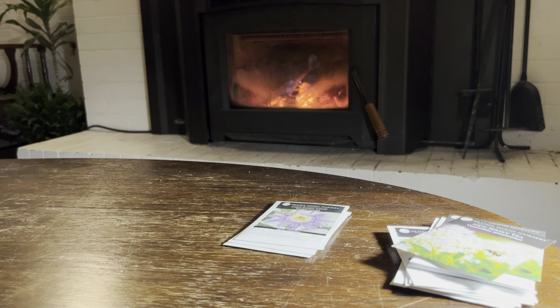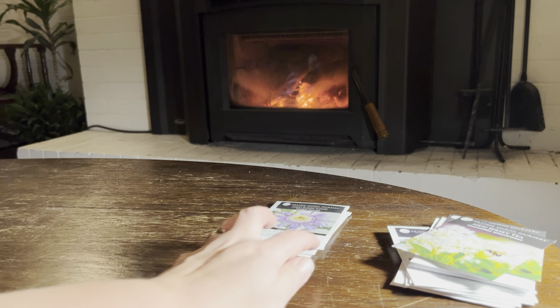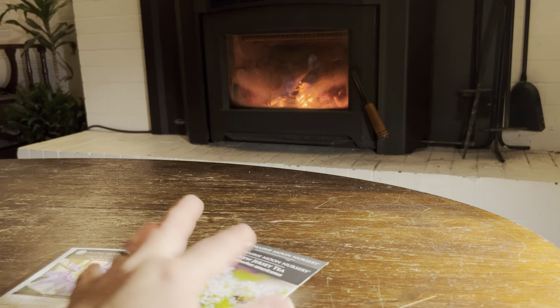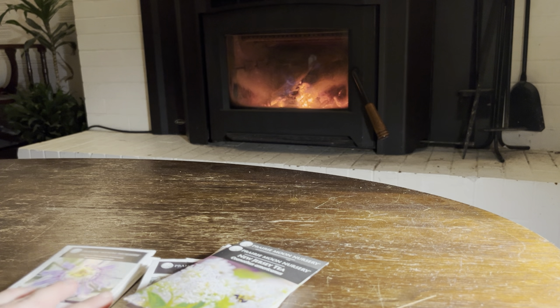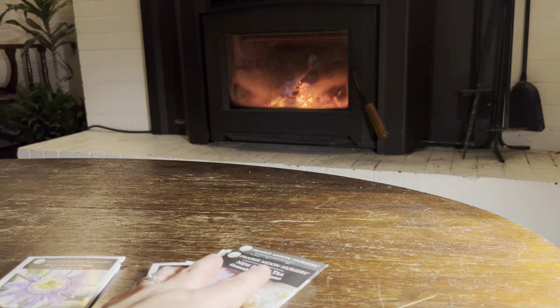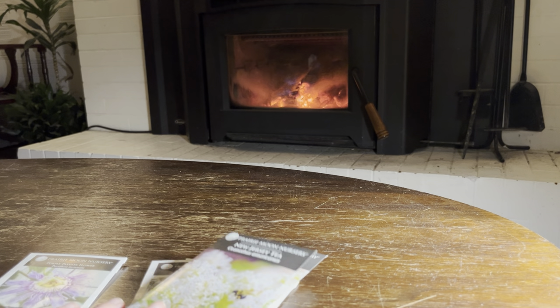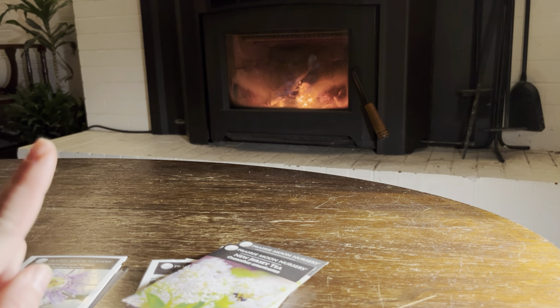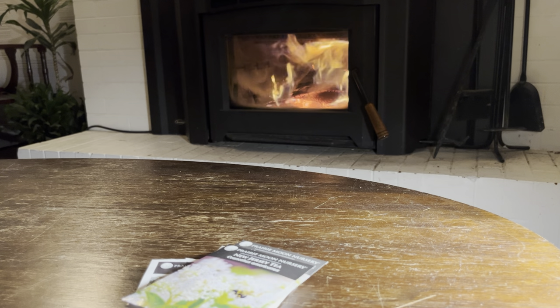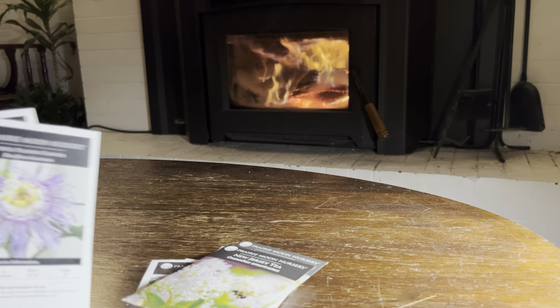So we're down to the end here. Thank you for coming along on this wild ride with me. What we have left are vines and vining plants, and shrubs and trees. But first, I'm going to put a log on the fire so we can get some nice flames for you to watch. There you go — how's that for flames? That one log is going to be gone in a minute.